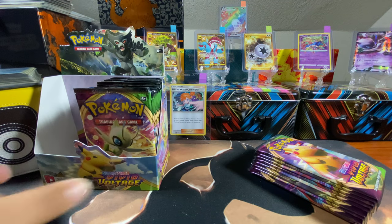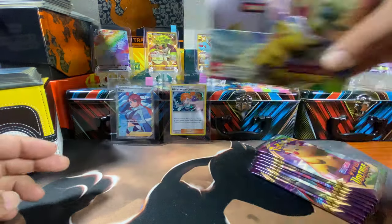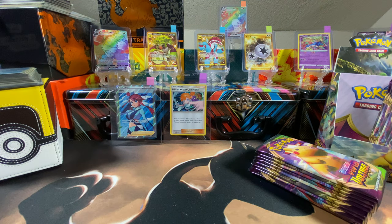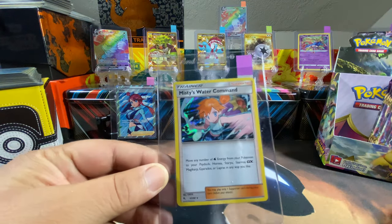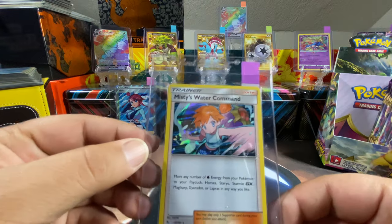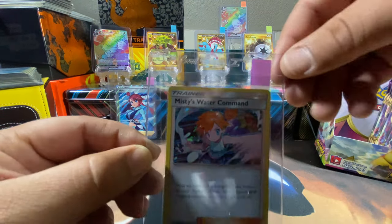He's got his nine. We're gonna put these to the side. The skylight card is pretty dope — I don't know much about this card, if you guys know anything about it that would be some good information. It's a holo — a sick holo card of Misty's Water Command. Pretty dope.